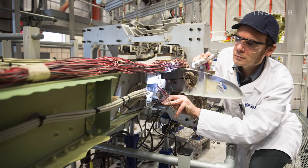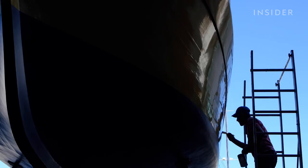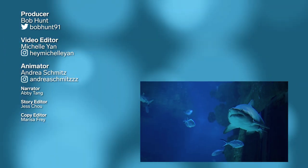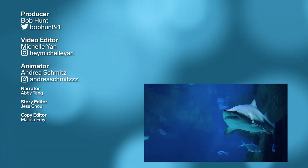But Sharklet isn't alone. Engineers are now using sharkskin as a model for a whole range of technologies, like anti-barnacle paint, underwater robots, and even airplane wings to reduce drag. So it's safe to say you might not look at sharks the same ever again — and we've only just skimmed the surface.